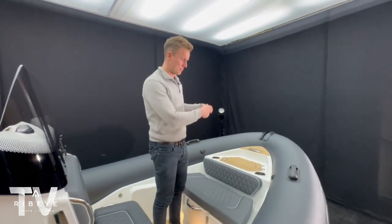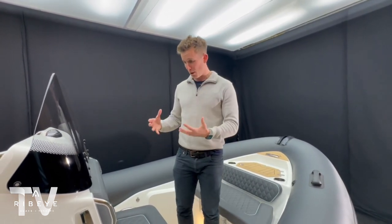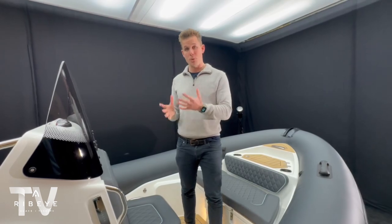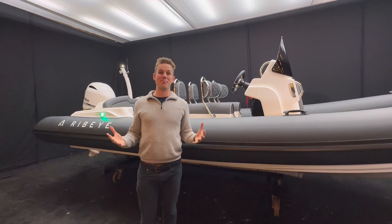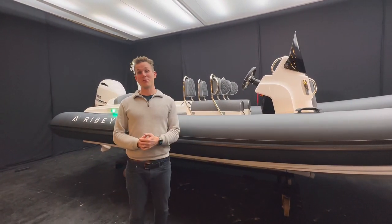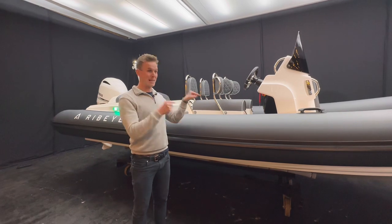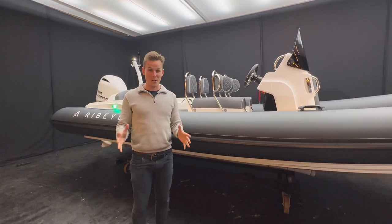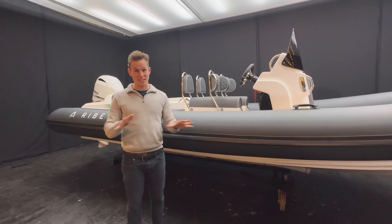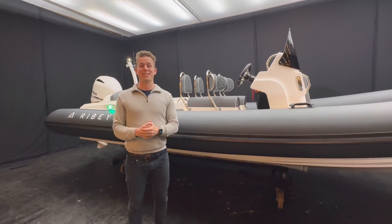This boat really represents what Ribeye is all about - super high levels of finish based on a really reliable offshore hull. I could talk about this 683 for hours because I'm so passionate about the boat we've designed here for the UK and how good a job the boat builders in Dartmouth are doing. If you're interested in getting on the water this season, this boat is available now. If there are any questions I'd love to hear from you - I'd love to see you down in Dartmouth for a tour of our facilities, meet the designers, and get you on the water for a sea trial in the Ribeye demo boat.